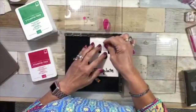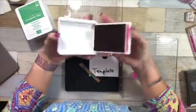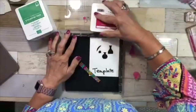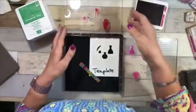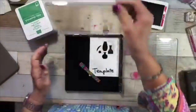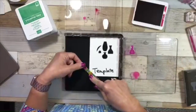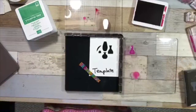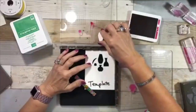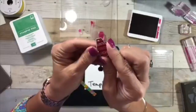These are the new stamp pads, so I'm going to open it up like a compact. I prefer to hold it like this and slide it in to ink up. Don't worry if you get ink on the Stamparatus — it's not going to get on your paper. Since it's photopolymer it sticks well, and I obviously can't use my magnet. Most of the time I only need one magnet when I'm using my Stamparatus.